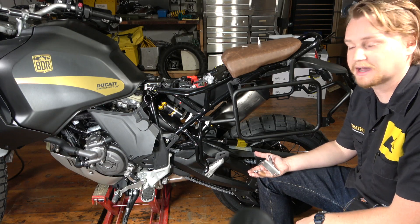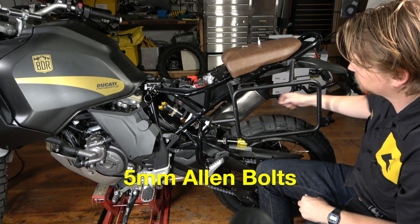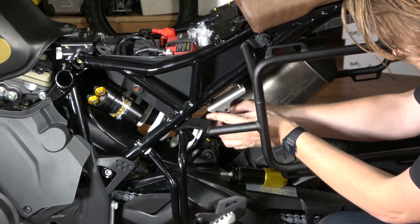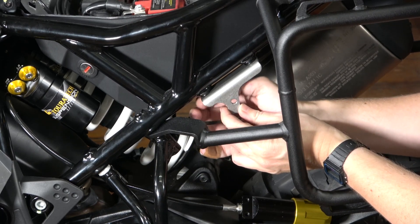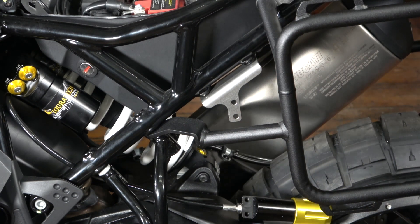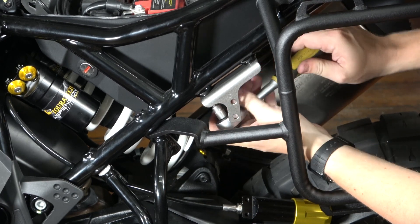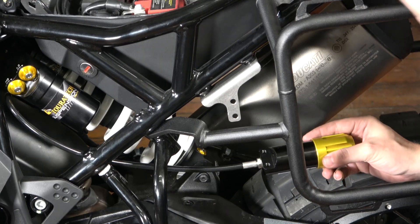Now that the shock is all installed, before we install these trim pieces back, I'm going to attach the hydraulic preload adjuster. It attaches to the frame by this little bracket and these 5 millimeter Allen bolts. Now I'm going to attach the preload adjuster itself to the bracket using these 4mm Allen bolts.